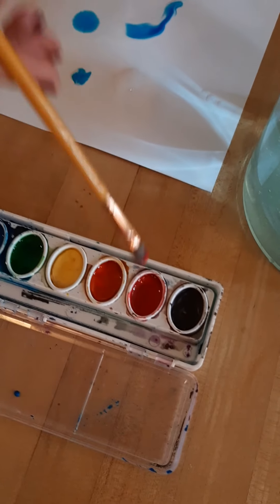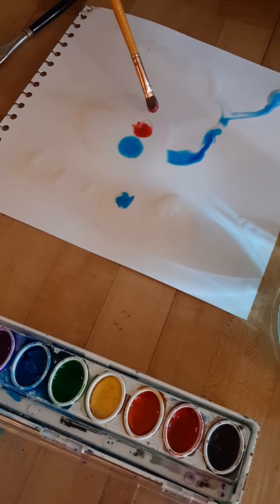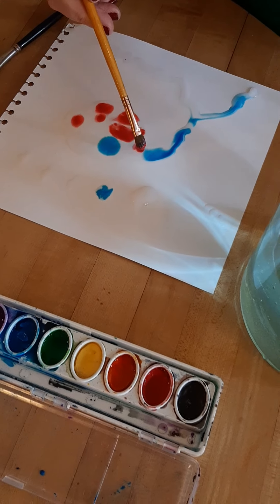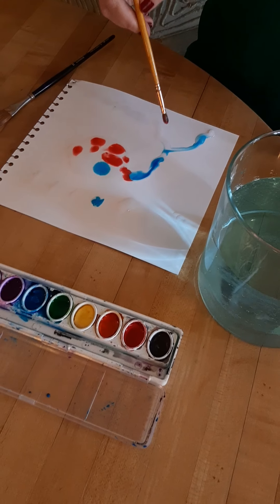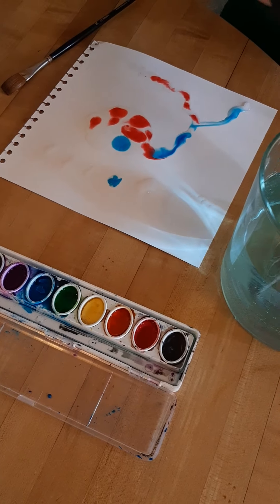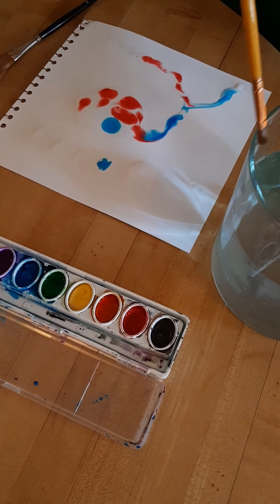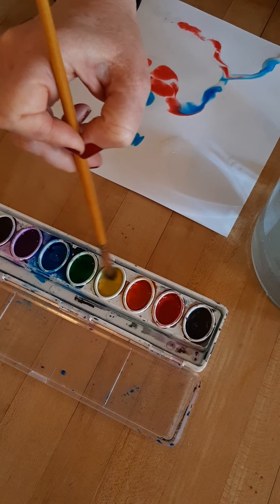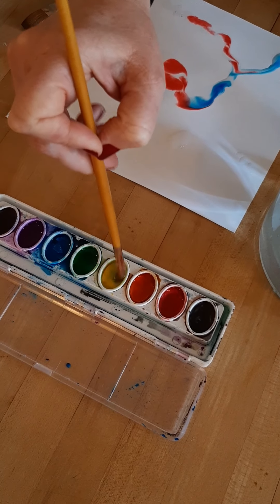I can use red and blue and yellow because those are our primary colors and they can mix together to make all the other colors. All I have to do is put little drops of paint and let the colors spread around within the water on their own.